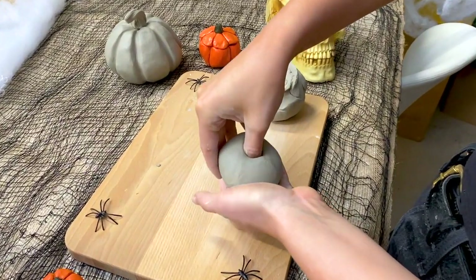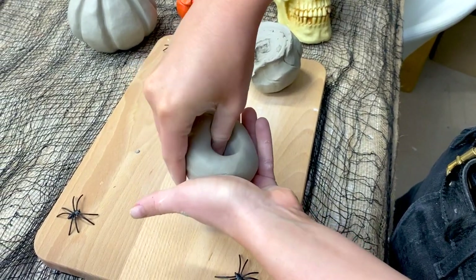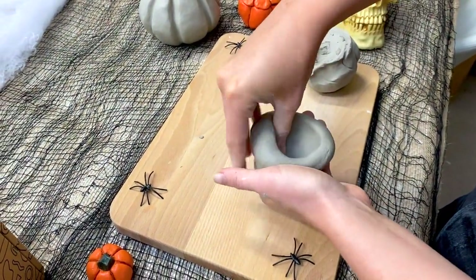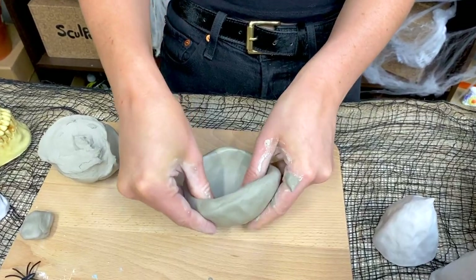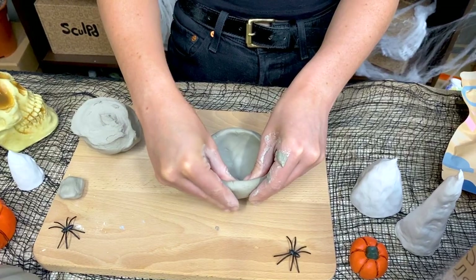I'm then going to place my thumb into the center of the ball and start to pinch the walls between my thumb and my forefingers. Make sure you pinch gently so that you don't end up making one part of the wall a lot thinner than the rest. Rotate the wall as you go around and gradually you should start to make a bowl shape. Once you've got the right shape you can start smoothing out any of the cracks and creases on the outside.